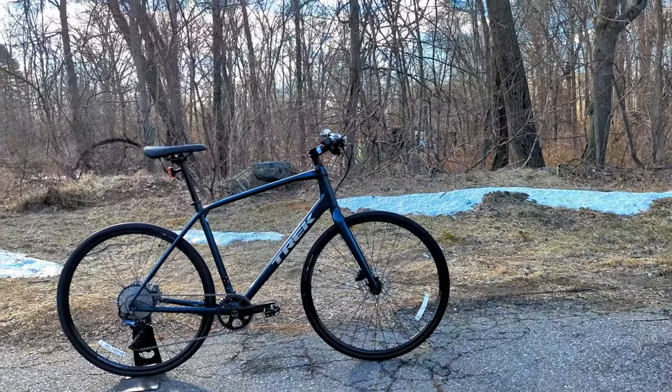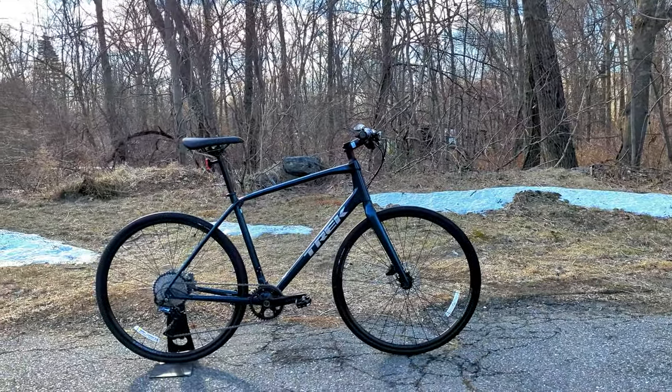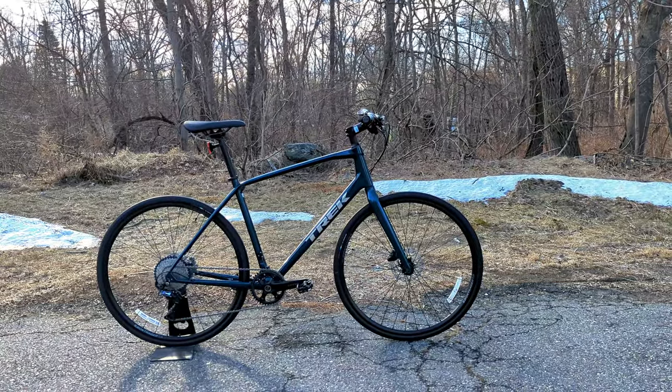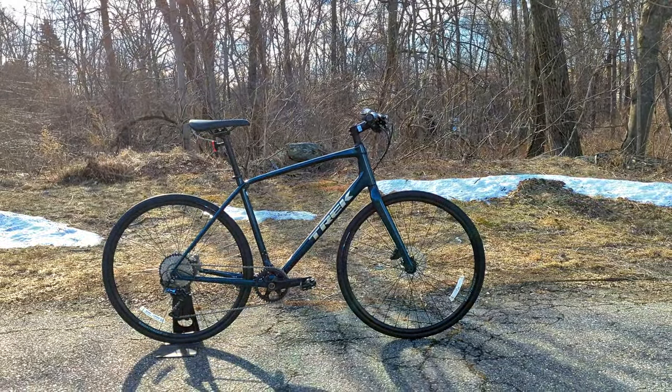Thanks for watching this video on the Trek FX Sport 4. Let me know your thoughts down in the comments below, hit that subscribe button, and browse the channel to see more videos like this.